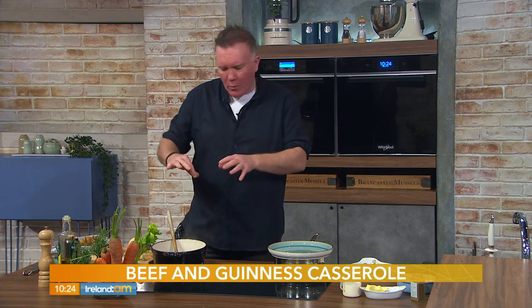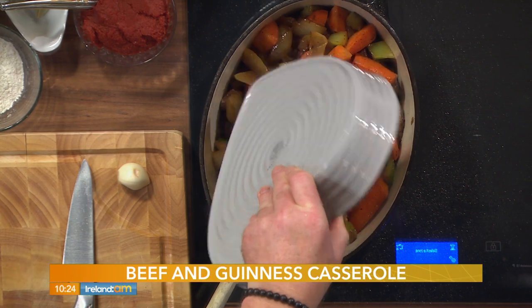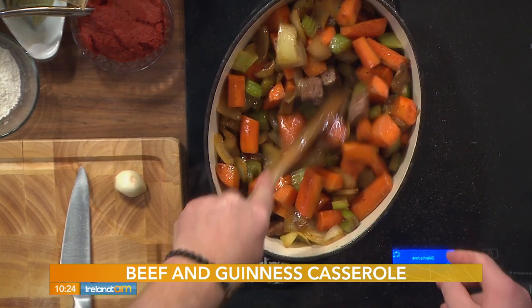In normal time, you'd take the beef out, leave all the juices in, then add your autumnal root veg — parsnips, carrots, celery, onions — pop them in on top of the beef. We're building flavors here, and when we put the beef back in, it goes back in with the juices as well.